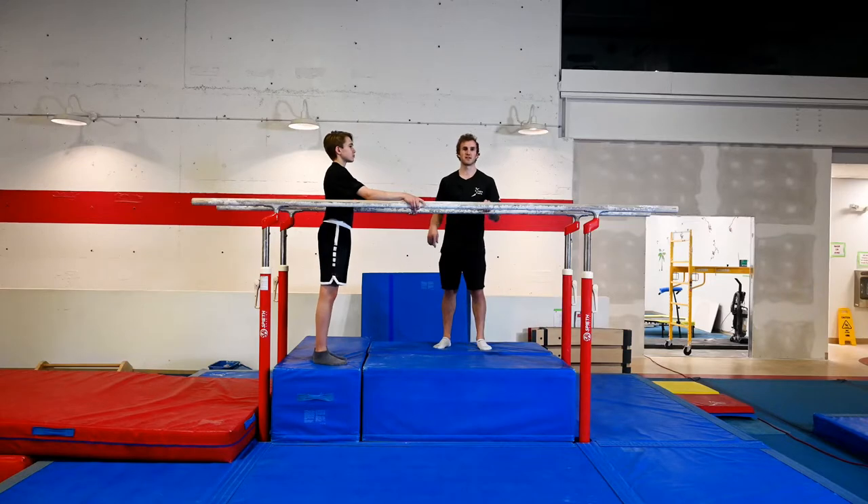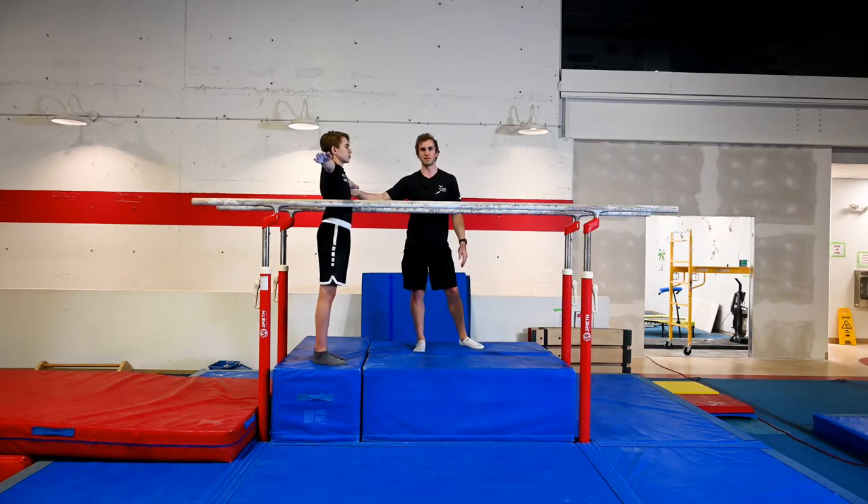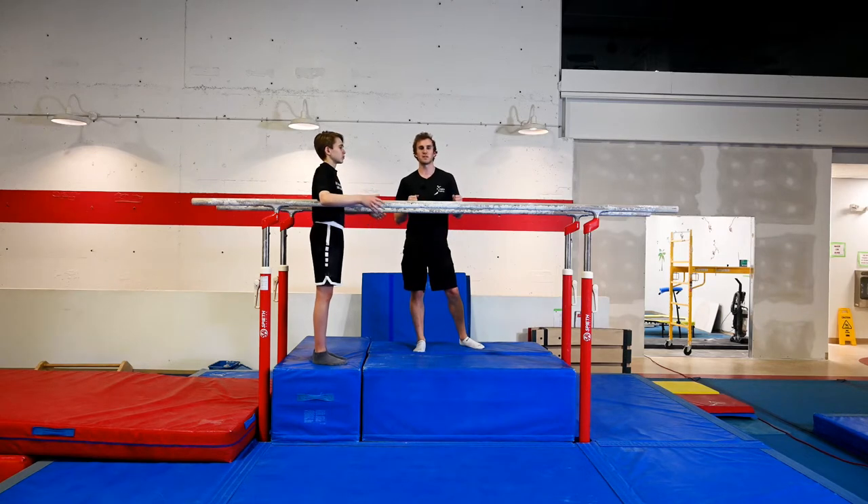You may have noticed there are blocks beneath us — this is for safety reasons. It's important that when the gymnast is learning to swing to handstand, the distance between the parallel bars and the floor does not exceed armpit height, so the gymnast can stick his arms out and there's still clearance beneath the bars. This is because if the gymnast buckles or their arms bend and they fall through the bars, they don't hurt their sternum by getting caught on the parallel bars, which can lead to torn rotator cuffs.